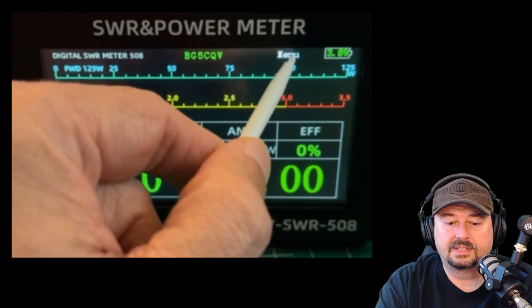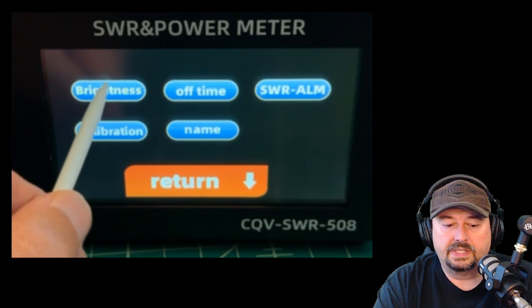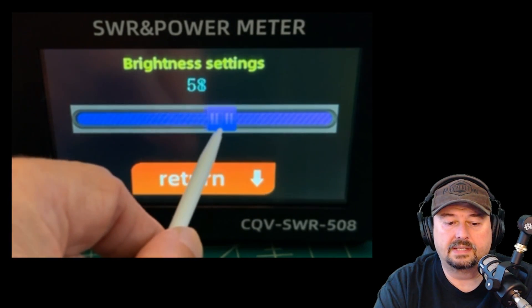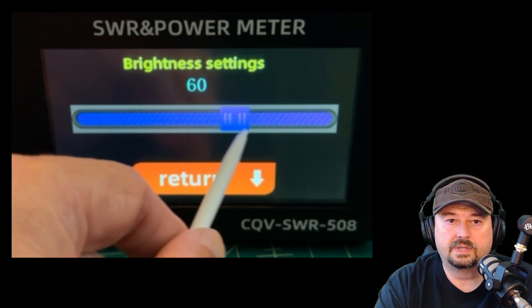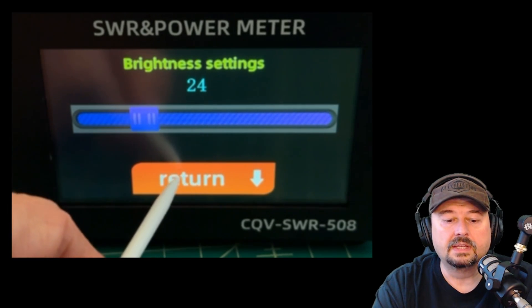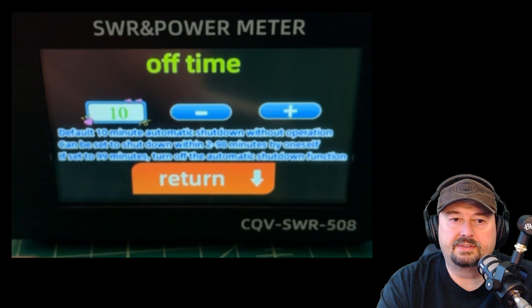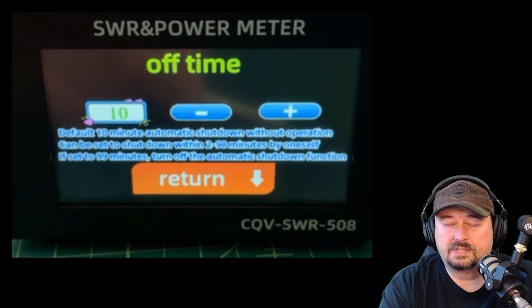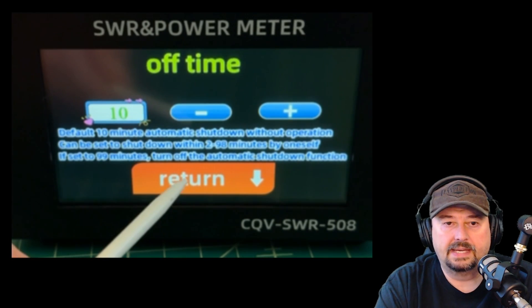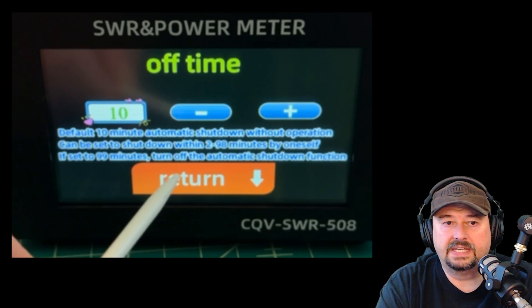I'm going to use a stylus because I've got greasy fingers. In the menu, there's a brightness control — I can drag it around to make it dimmer or brighter. I'll drop the brightness down a bit and hit return to go back. There's also an 'off time' setting. The device can be used plugged in via USB cable, or it has an internal battery. Right now it's set to turn off after 10 minutes of inactivity.